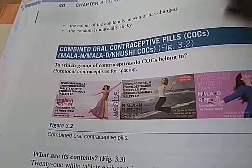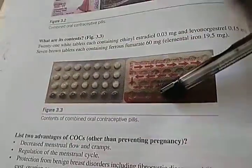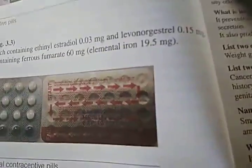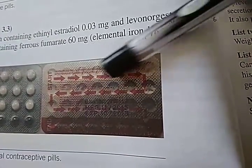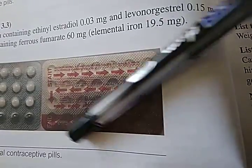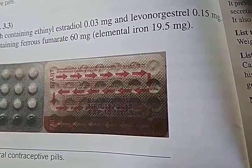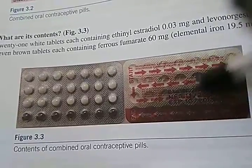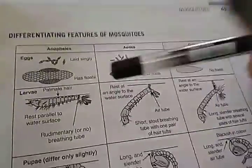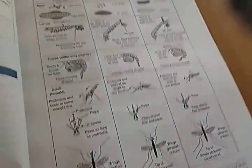Combined Oral Contraceptives (COCs) — basically whatever they keep in your college, you can learn from these. The photos may differ based on brand. This packaging shows the days of menstruation cycling through. And these are iron tablets — the rest of them are combined OCPs.